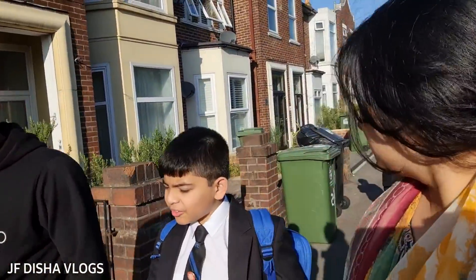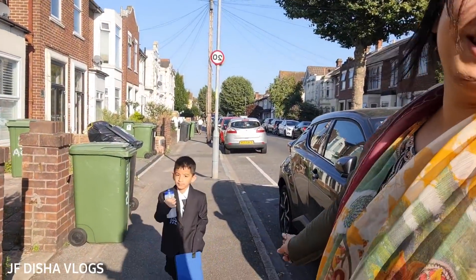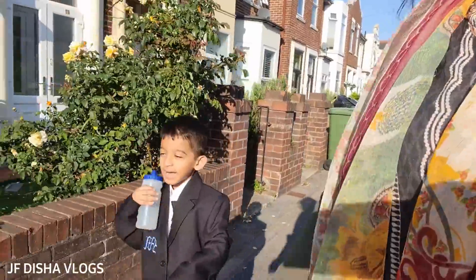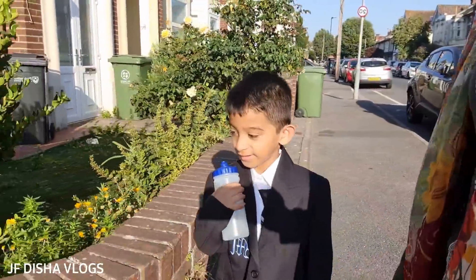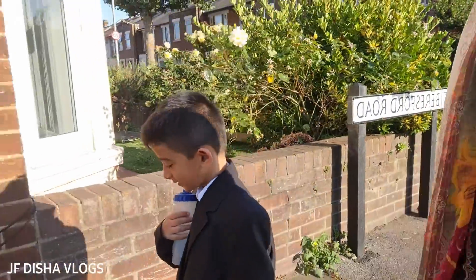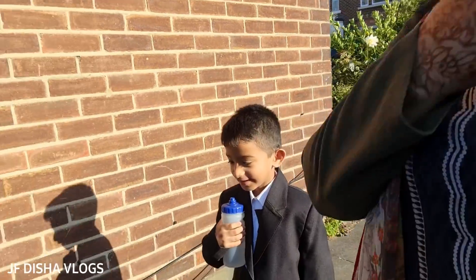Today school is starting. Ahil? Ahil? Are we excited? Yeah! New class, new dress, Ahil? And a new school bag — no boy will match yours!